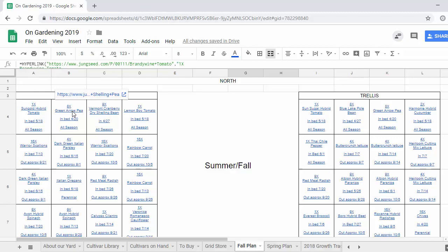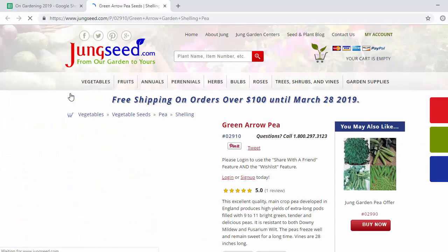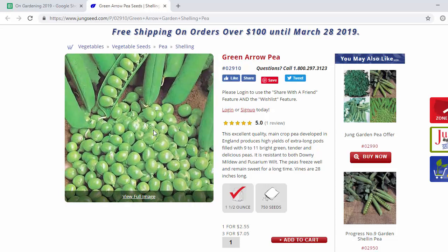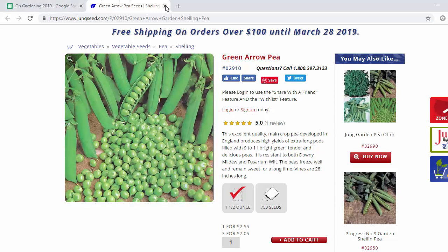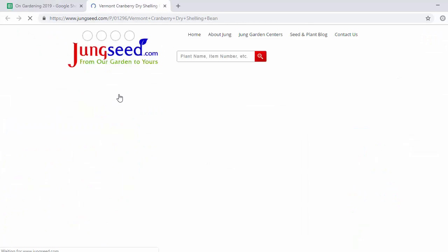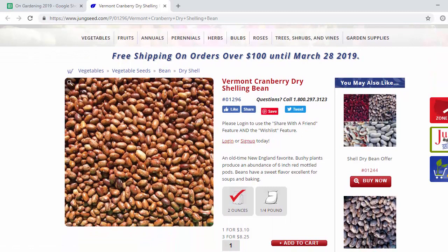The next cell is the Green Arrow peas, something we grew last year. I really liked how they turned out — it's nice to have them produce early in the season when a lot of other vegetables are not doing much. Same seeds as last year. This year we're gonna leave them up and hopefully get a second crop — I heard from someone at work that that would work. The next cell is the Vermont cranberry dry shelling bean — really impressive looking beans with really rich red pods, kind of obscenely red. They're really fun to grow and they produce pretty well by end of season.